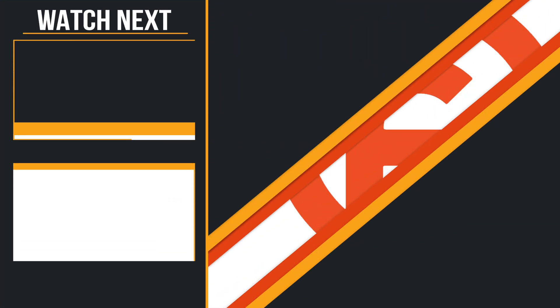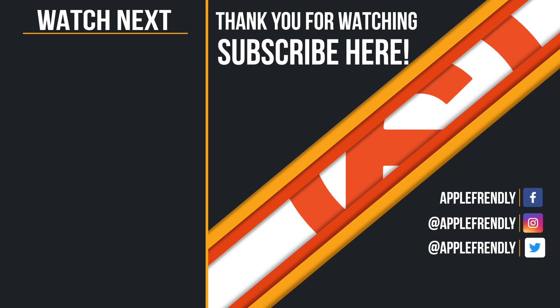In my next video, I'll tell you guys why I upgraded my iCloud Storage, so stay tuned for that. I'll see you guys in the next one. Until then, take good care of yourself. This is Vikas signing off for the day. Thank you so much for watching.